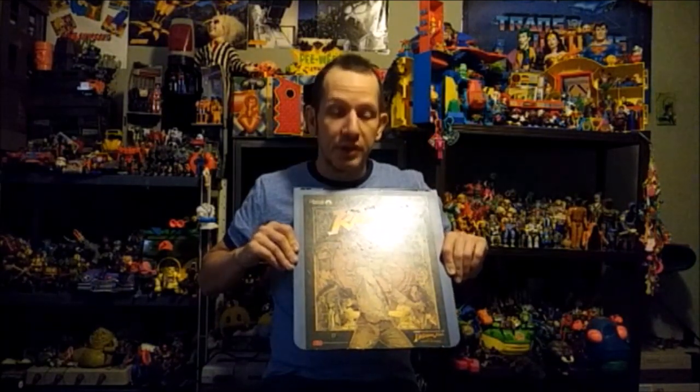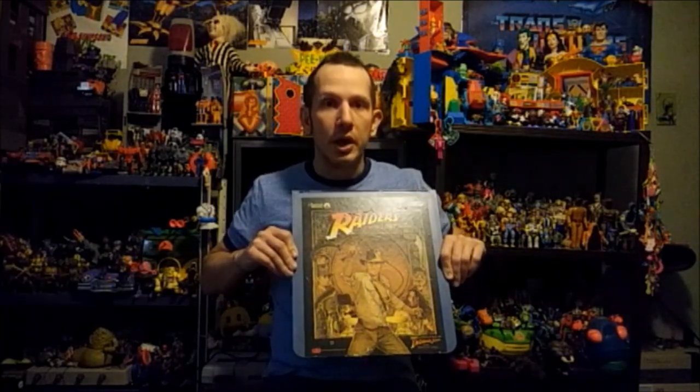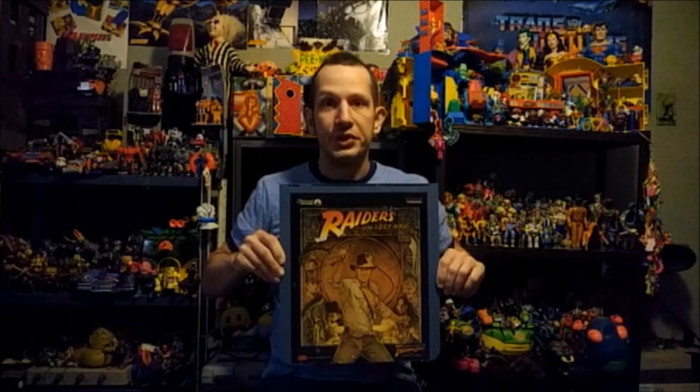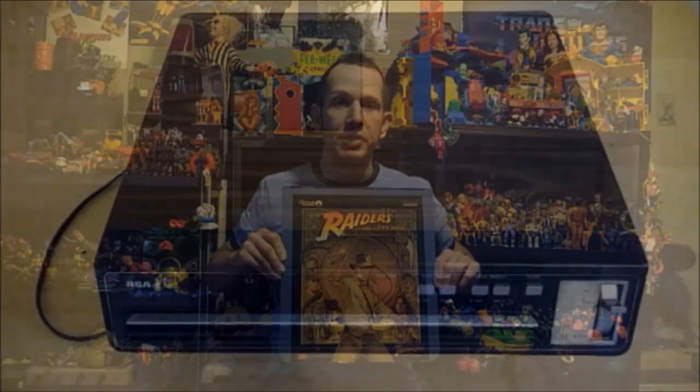They're a technology that originally came around in the late 70s and early 80s, and they were kind of a precursor to Laserdiscs. Today I'm going to look at some of the history behind one of the players I have, give more information on some of these discs and how they work, and show you the picture quality and advantages these players had back in the time.